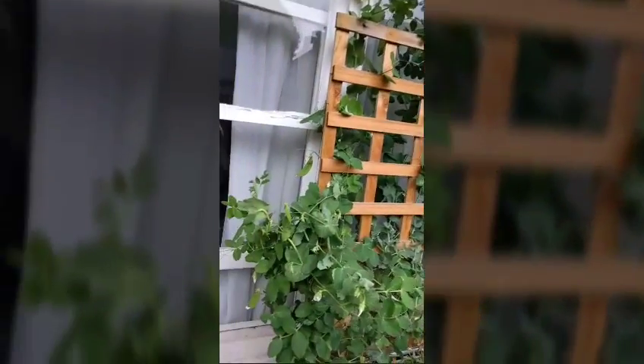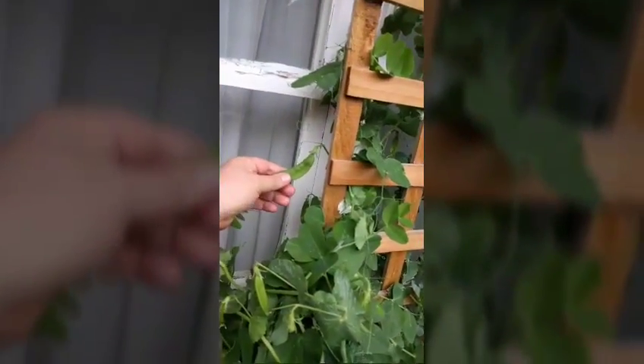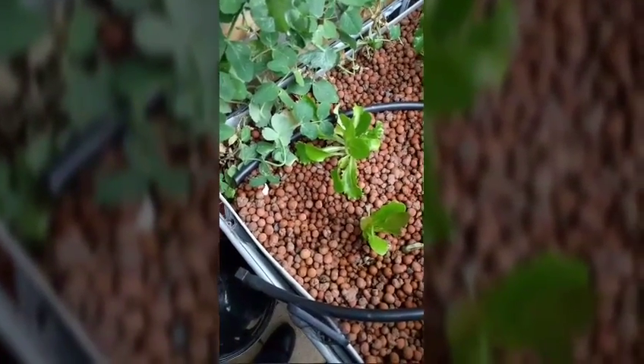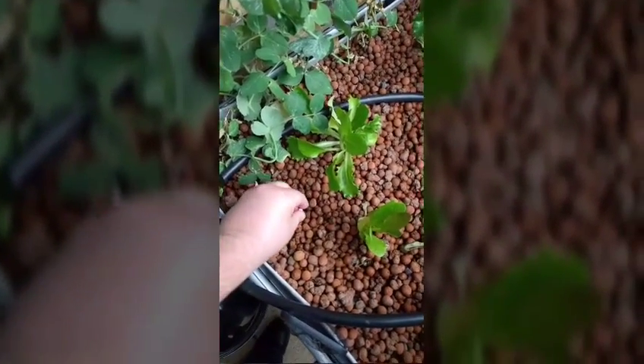It grows really well. The snow peas are super sweet in aquaponics, so if you're thinking about doing it, I'd definitely suggest getting on it.